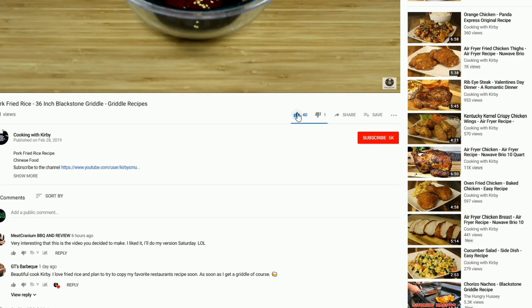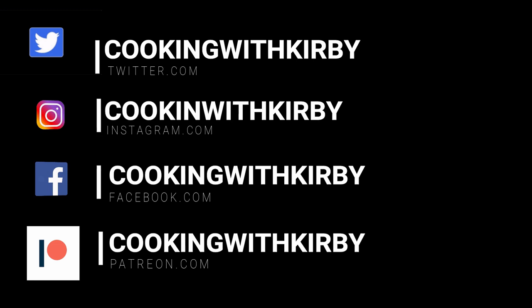Since you're here, hit the like and subscribe button and make sure that the notification bell is rung. Check me out on social media so you can get notifications of all my new recipes.